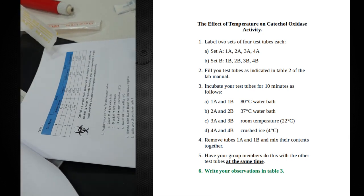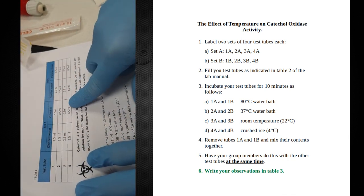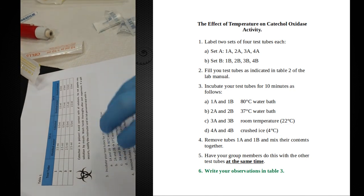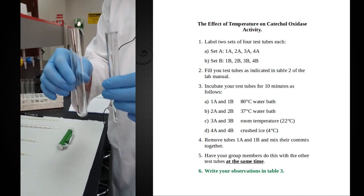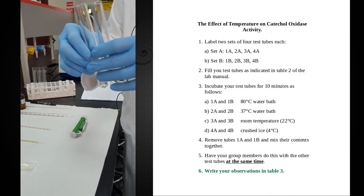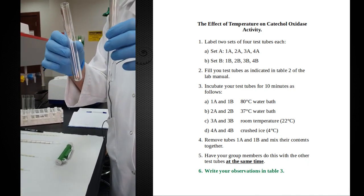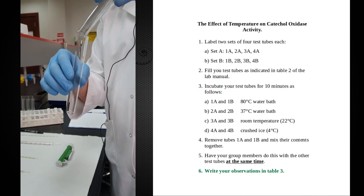We're going to set up a set of test tubes — four identical test tubes with water and catechol, which is the substrate, and then another four identical test tubes with water and potato extract. We will incubate them separately, so test tube A and test tube B will be incubated separately in a water bath, in ice, or at room temperature. One will contain the enzyme and the other will contain the substrate. The reason we're doing it this way is that we want to make sure both components are at the target temperature before we combine them — before we pour one test tube into the other.